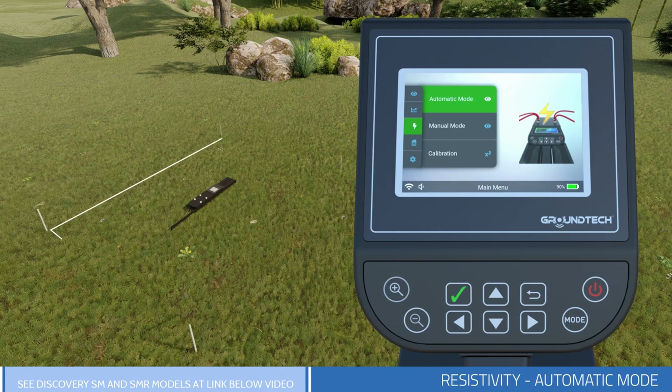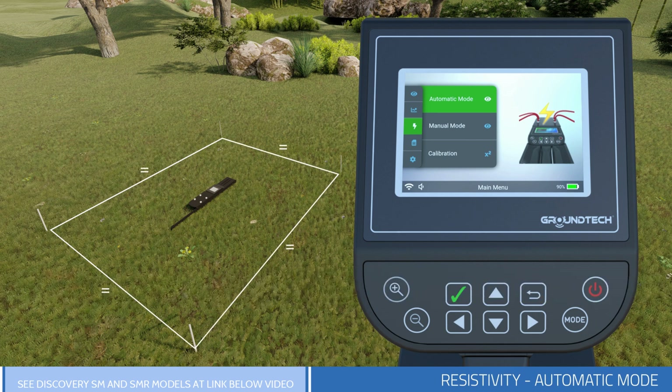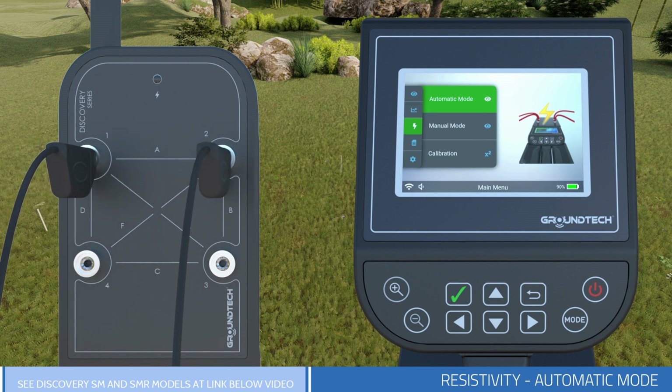Before starting Automatic Mode Resistivity Scanning, place the four conductive probes which come with your device to the ground, forming a square. Arrange the distance between the two probes according to the depth you want to scan. Your scan depth is equal to about half the distance between the two probes. Attach four conductive wires which come with your device to the output sockets of your device and the other ends to the conducting probes.